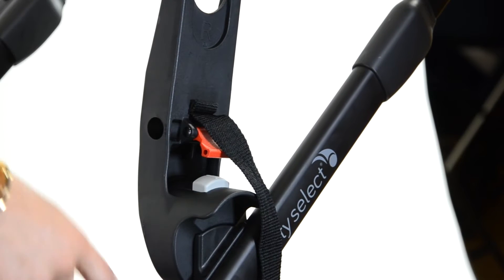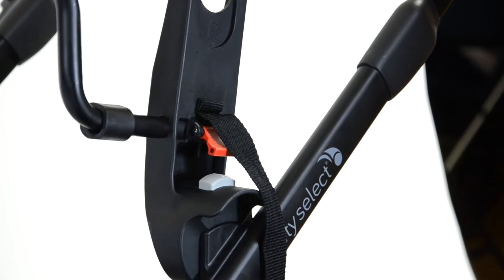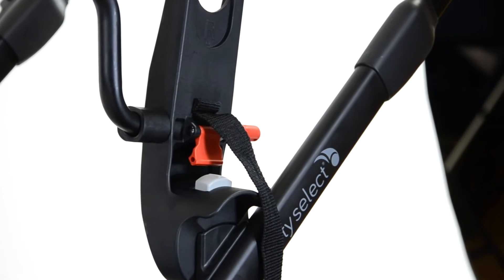Notice the R for the right side of the stroller. You're going to take your A bar, slide it through your brackets, make sure the tabs are up, then lock the red tabs down.